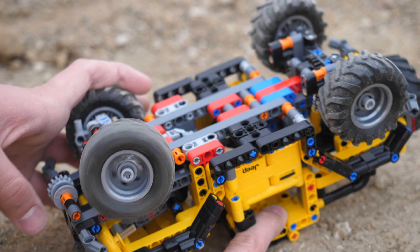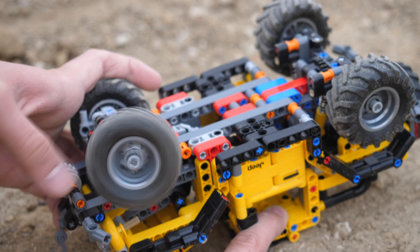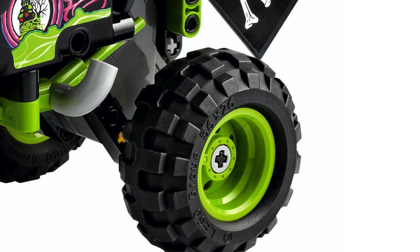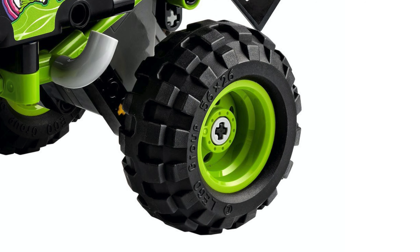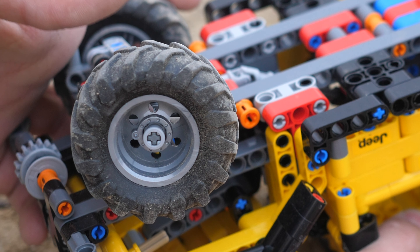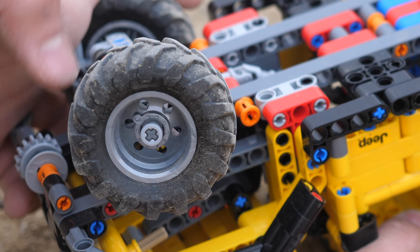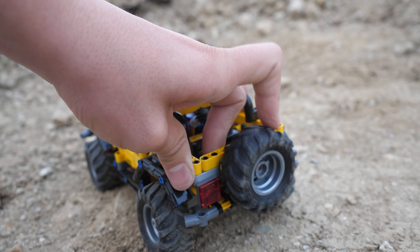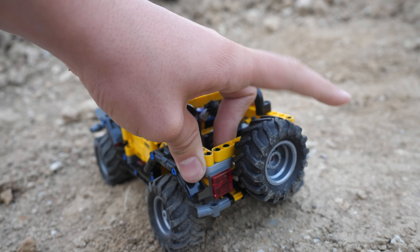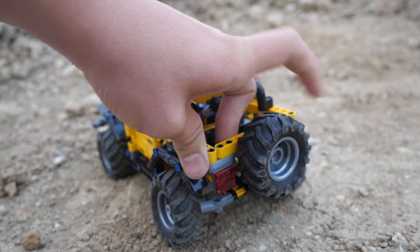In my opinion, the number one appeal of this set for many LEGO Technic fans are these brand new tires, which look a lot like miniaturized versions of Class Zeron tires. Even though I have a lot of nostalgia for the standard LEGO Technic tires, I strongly believe that the new ones are better and should be included in every LEGO Technic set from now on. Fortunately, instead of just four, you actually get five of these brand new tires.